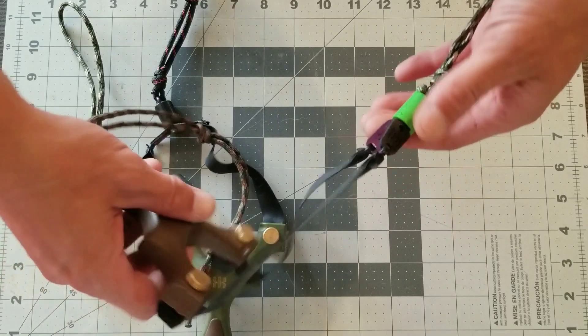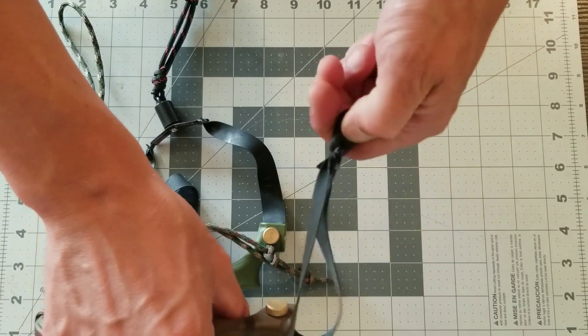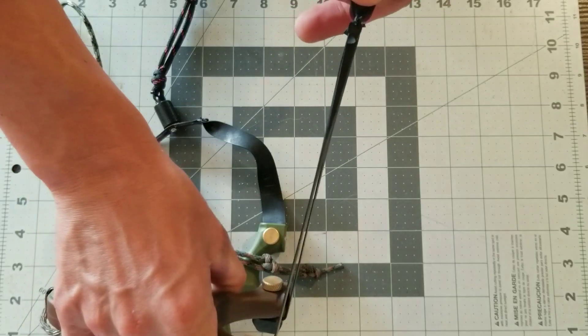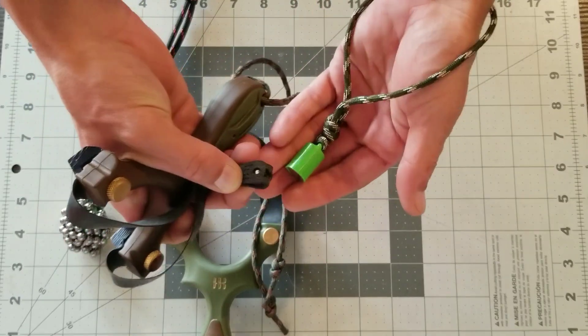One hand — just like you're actually going to take a shot — pinch the pouch and ammo like you were going to shoot, let go, get it where you want it, pull back, let it go. So just a great use for these magnets.